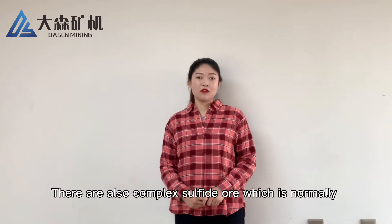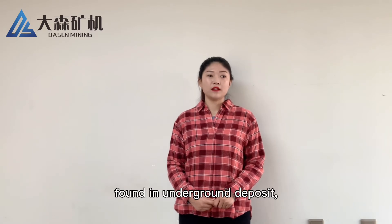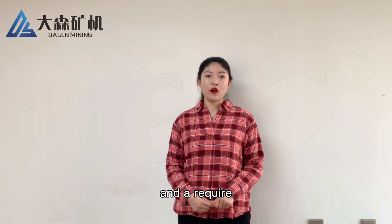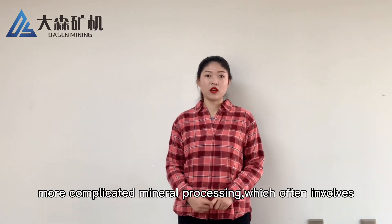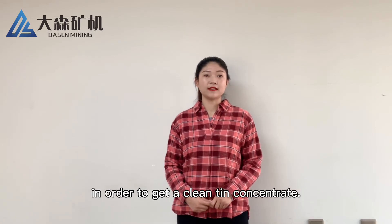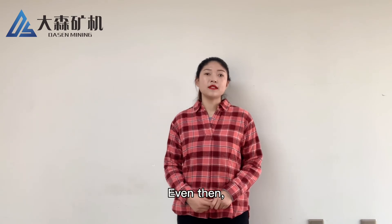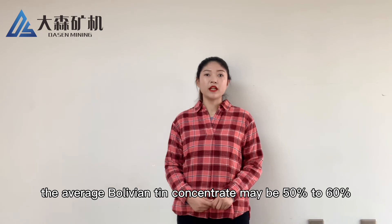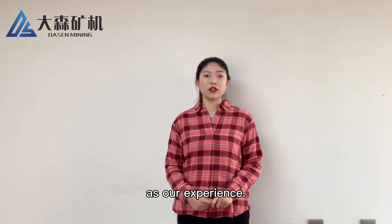Complex sulfide ore is normally found in underground deposits and requires more complicated mineral processing, which often involves froth flotation in order to get a clean tin concentrate. Even then, the average tin concentrate may be 50% to 60%, based on our experience.